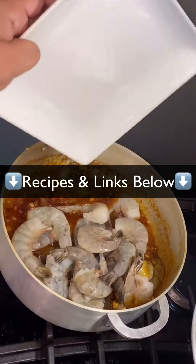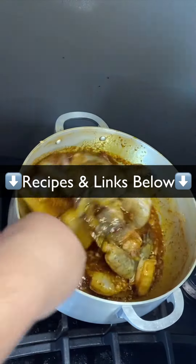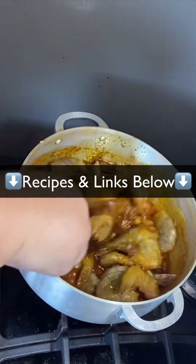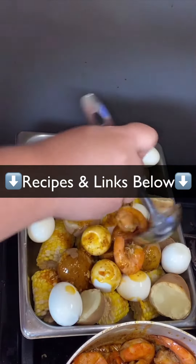Go ahead and add your shrimp — I added about three pounds of jumbo shrimp from Costco, really fresh, about $25, pretty cheap. Cook your shrimp until it's the shape of the letter C, which means it's perfectly cooked. If it's the shape of an O, that means it's overcooked.